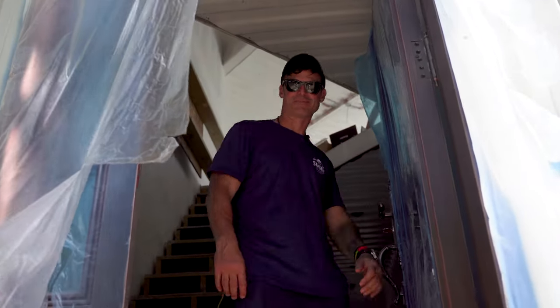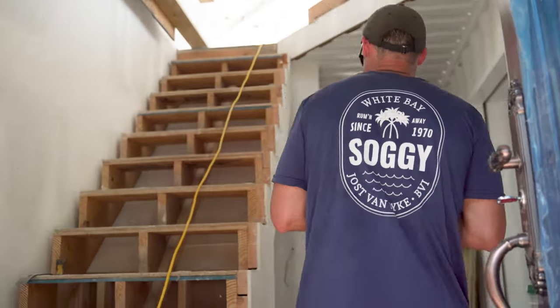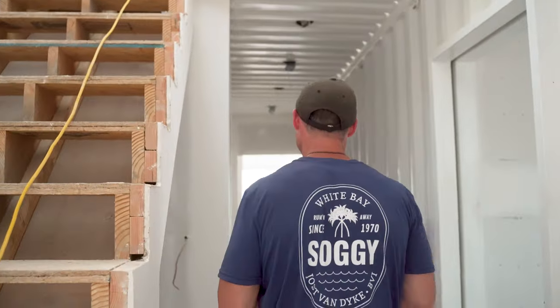What's good? Welcome to the Muscle Island Box Hop House. We are getting there. We got drywall, we got some finishing stuff going on.